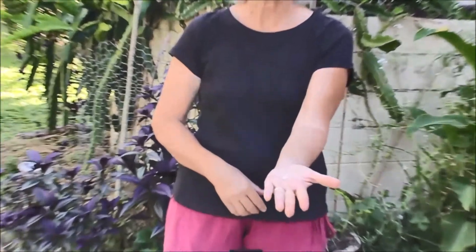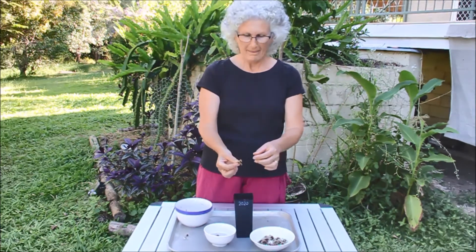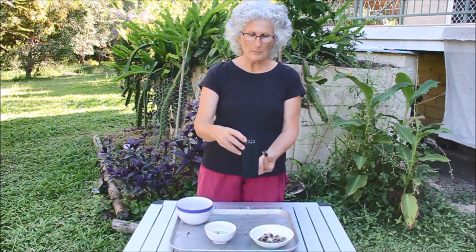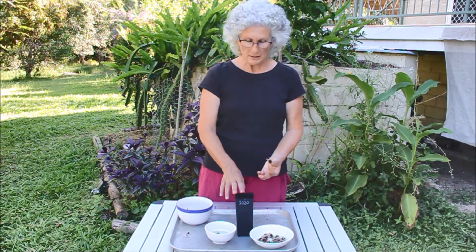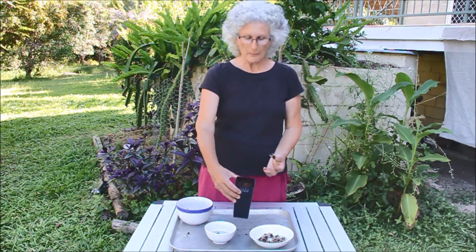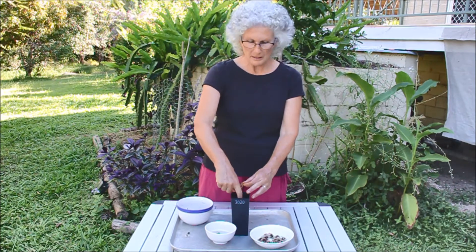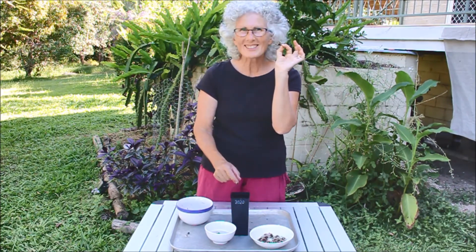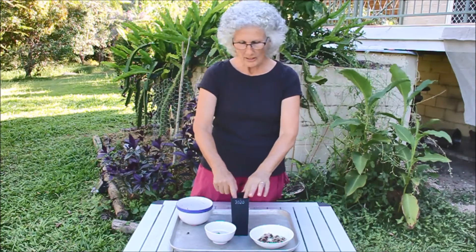I'm going to plant one of these soaked ones. I've already prepared the pot — I suggest you use a deep pot like this one with a compost-enriched potting mix filled almost to the top. Just make a hole approximately three centimeters deep, pop your seed in — you can give it a blessing first if you like — and then just cover the soil over.